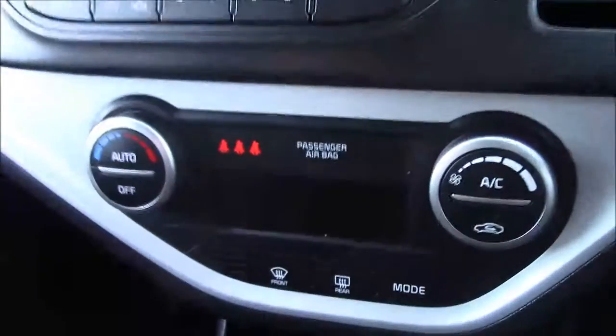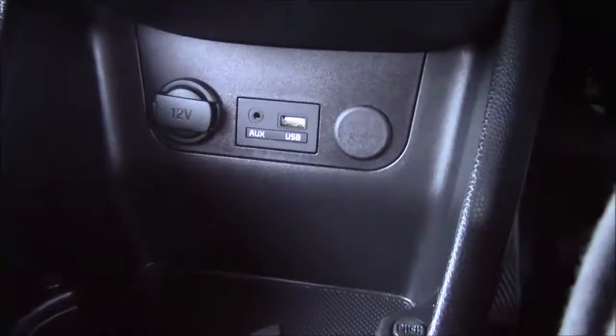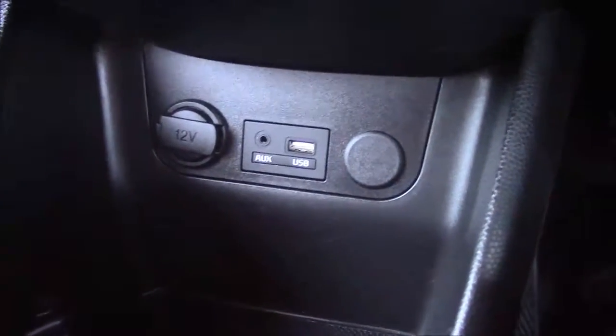Moving down, you'll find your various climate control settings. Below that, you'll find your various power outlets such as your auxiliary port, a USB port, and a 12-volt power socket, giving you the use of all your gadgets.